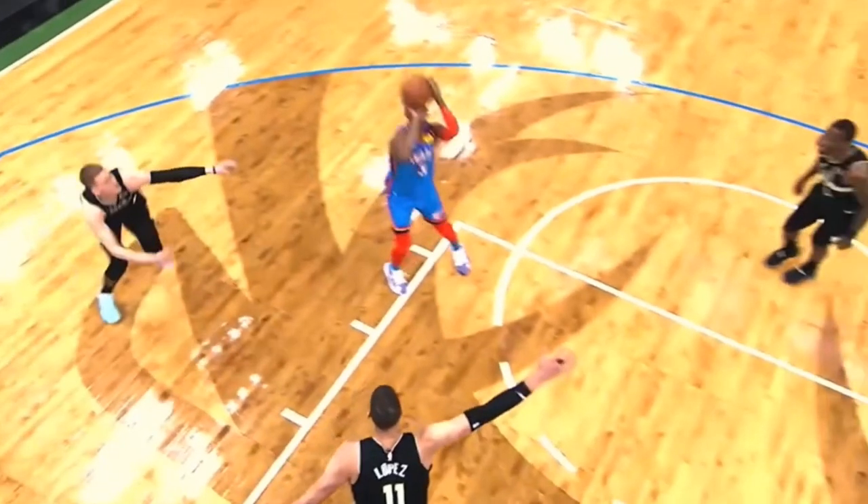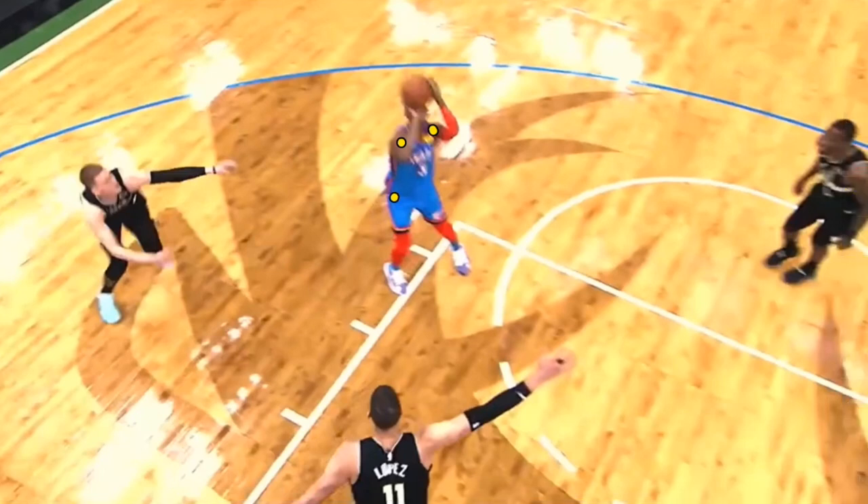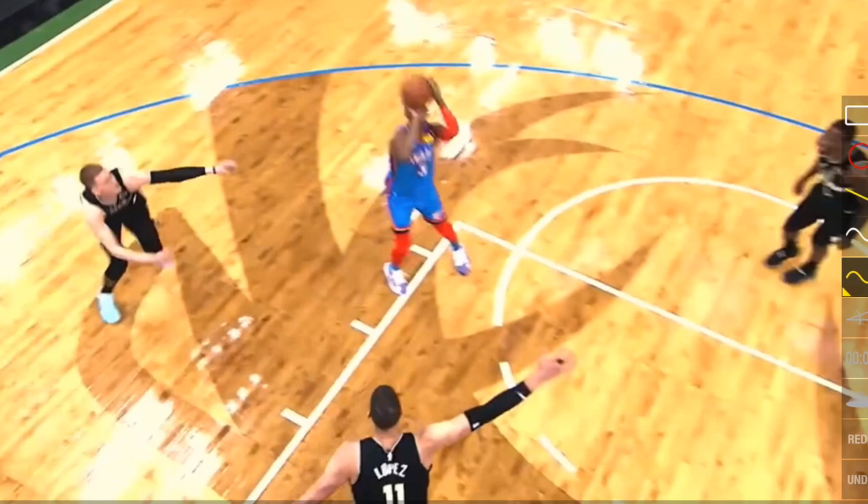We also see when he goes up for a shot that his left shoulder is slightly back from his right, but still very square towards the rim. Same with his hips and knees. This is going to give him a very, very accurate shot.